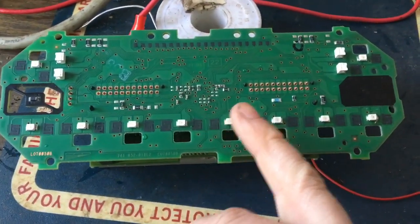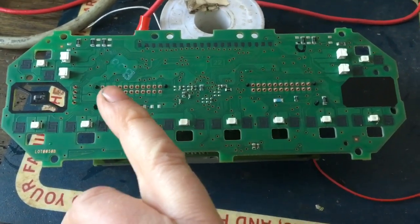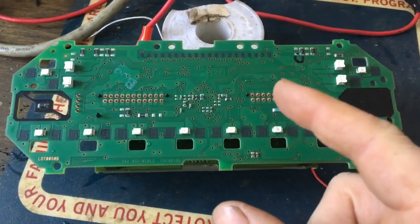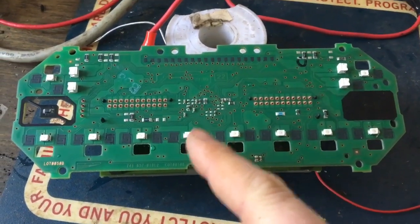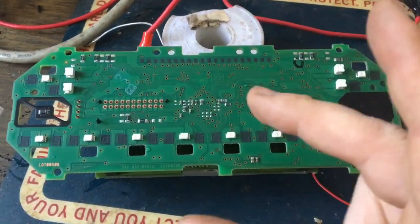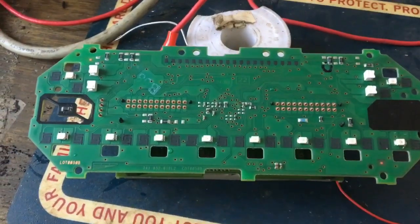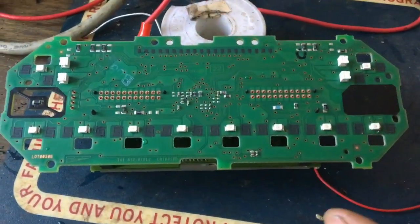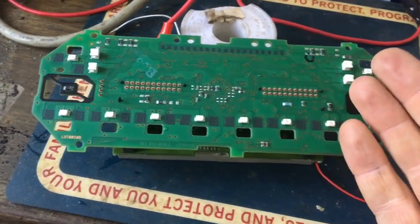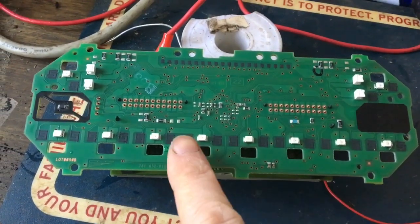CANBUS controls the LED lights, the display that tells you your outside temperature, and it takes a reading from your cluster to show your speed. It then sends a signal to your ECU to rev the engine up a bit when you're below a set figure, so that when the aircon comes on it doesn't stall out your engine. There's loads of stuff being controlled over CANBUS, so this obviously isn't going to work for me.